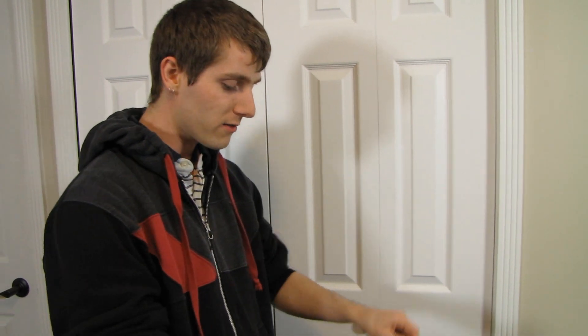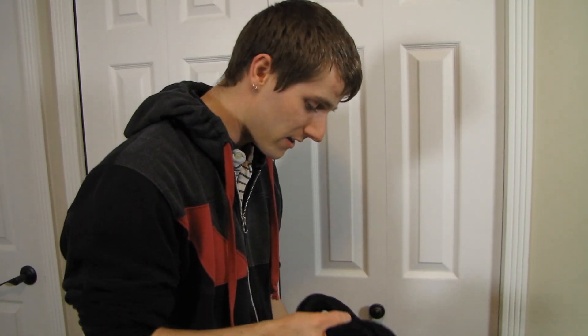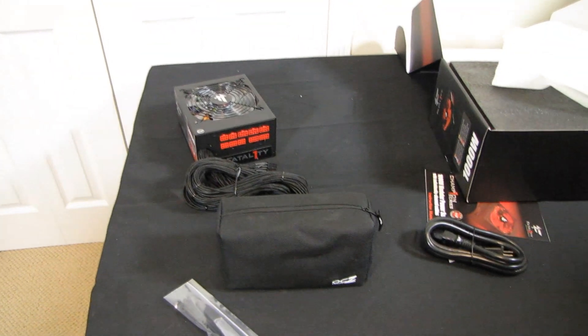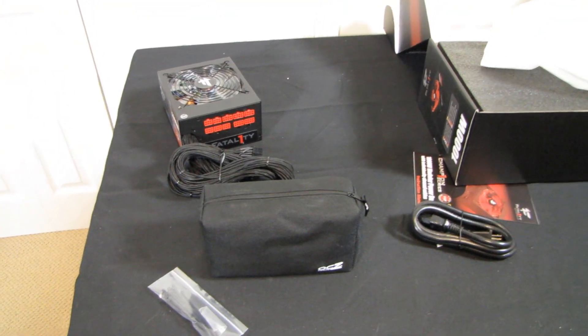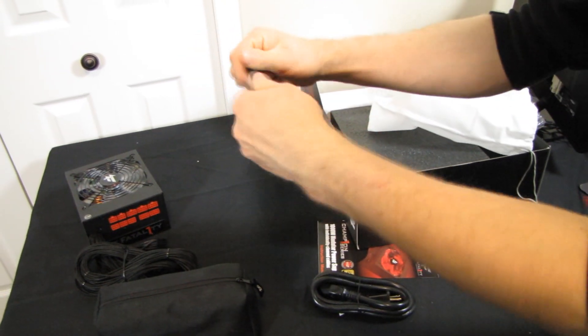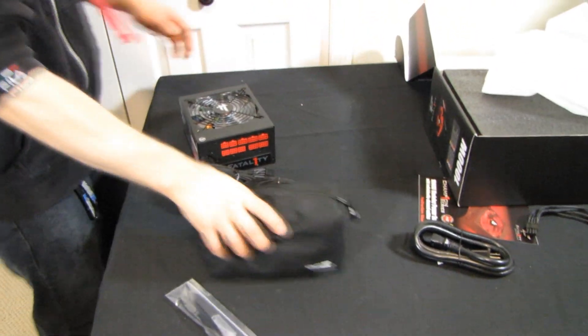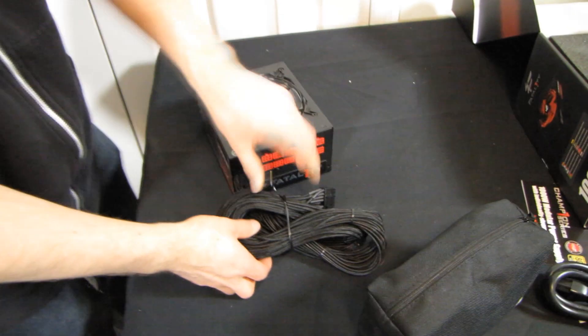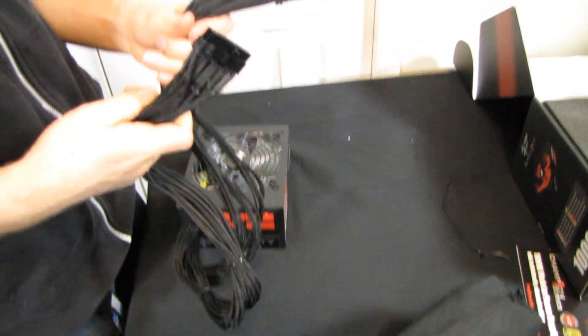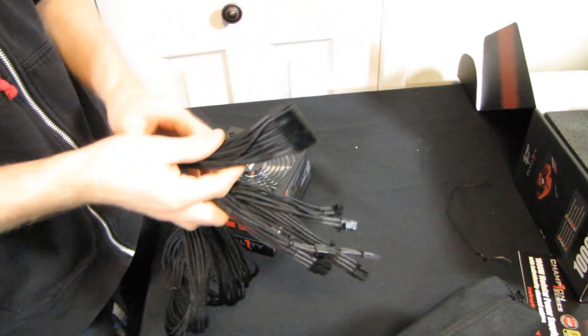As far as a value proposition goes, when you compare this power supply to one that doesn't have individually sleeved cables but maybe has a kit available like with Corsair, or if you buy extension cables to hide the non-sleeved part and then wrap sleeving around where you actually see it — that is going to add up pretty quickly in terms of cost. So you'd be better off buying the one that already comes with it.